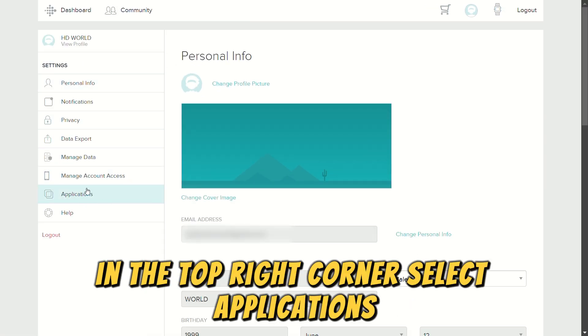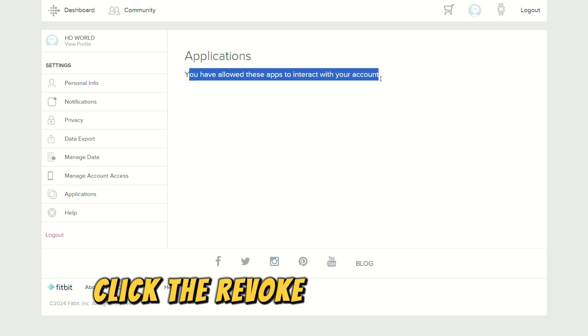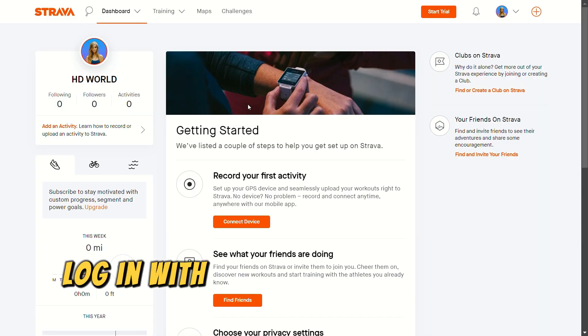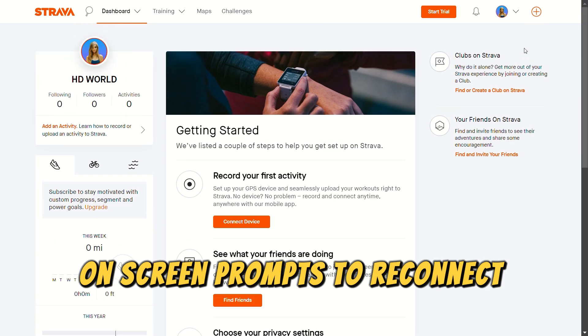Select Applications, and below the Fitbit and Strava app, click the Revoke Access button. Wait for an hour, and next, go to Strava.com — the link is in the description. Log in with your details, and follow the on-screen prompts to reconnect your accounts.